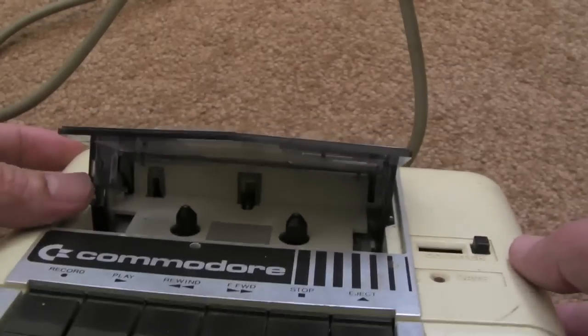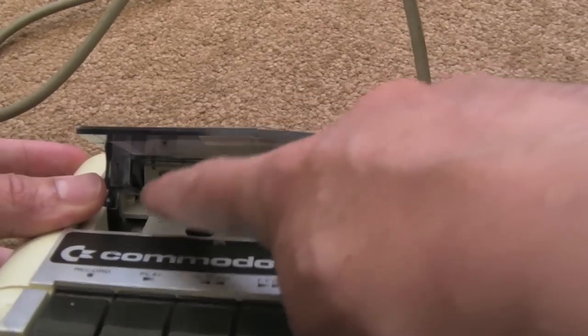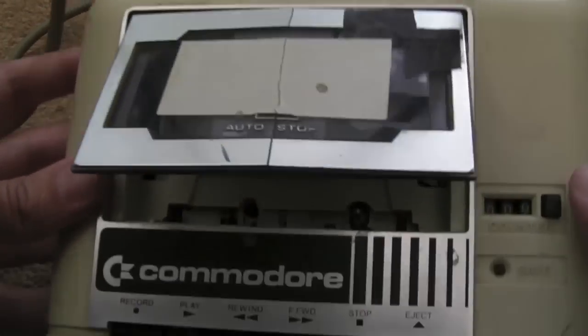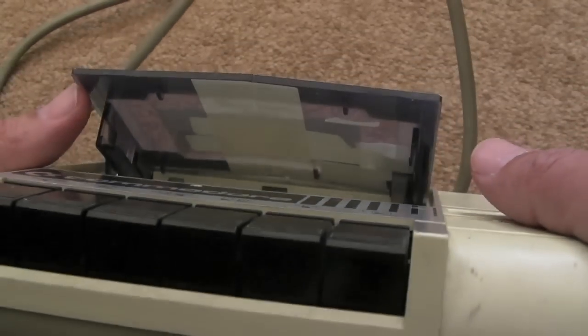I'm going to take that door off because I'm going to use one of those Audio 2 cassette adapters. You stick it in — it's like a cassette thing stuck in, it's got its own head. And it should transfer the sound so I can load the tapes from MP3.